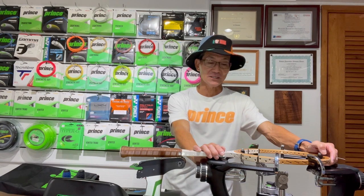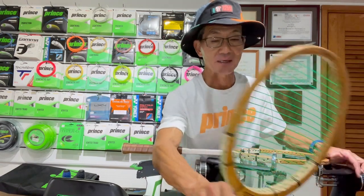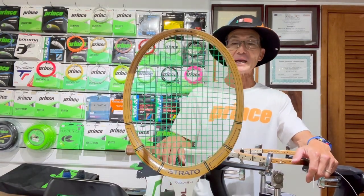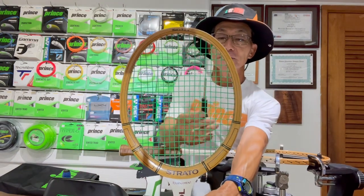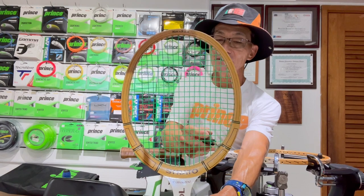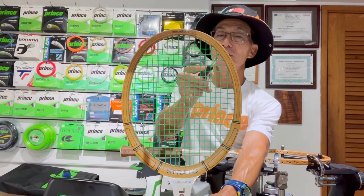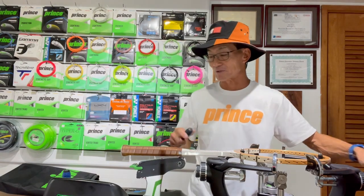I'm going to show you the technique. On this wood racket that I'm about to string, I'm taking note of the pattern before I start. I have an identical racket here, and most of these rackets were 18 by 20. You'll notice that if you count from the outside main, there's a shared hole down here, the second main is also a shared hole, and the third main out here is also a shared hole — three on the bottom and three on the top. I'll make sure that when I string this racket, I do the same, since it's been a while since I've strung a wood racket.